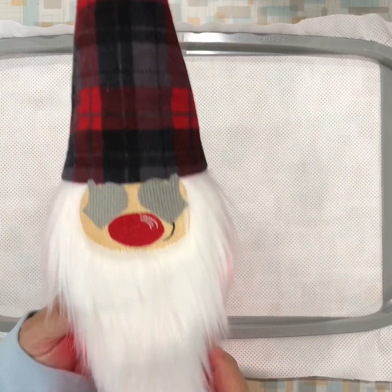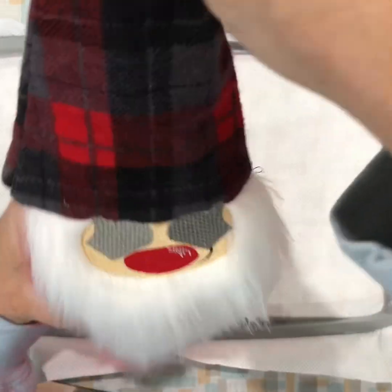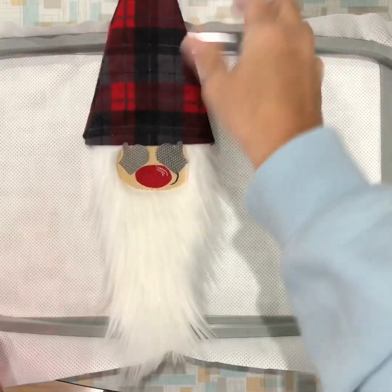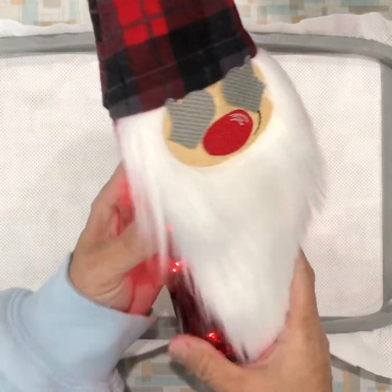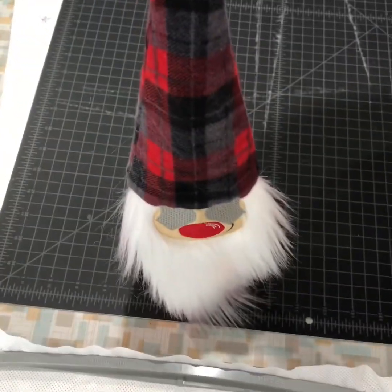Hi, today I'm going to show you how to do an in-the-hoop bottle topper. It's just a quick simple couple-step thing, and this is the outcome — it just goes on top of your bottle like so.